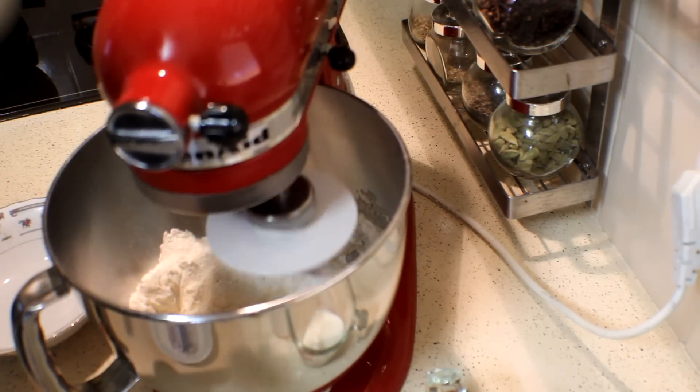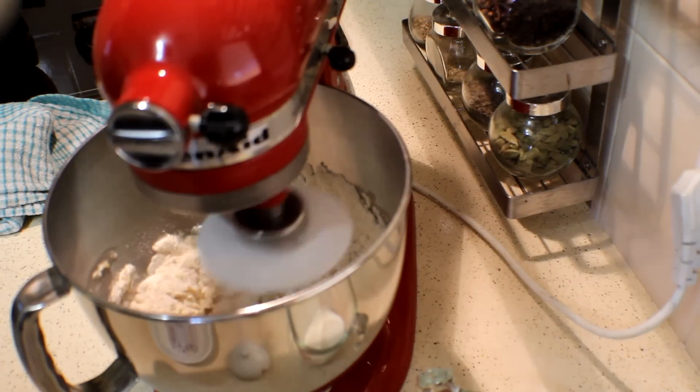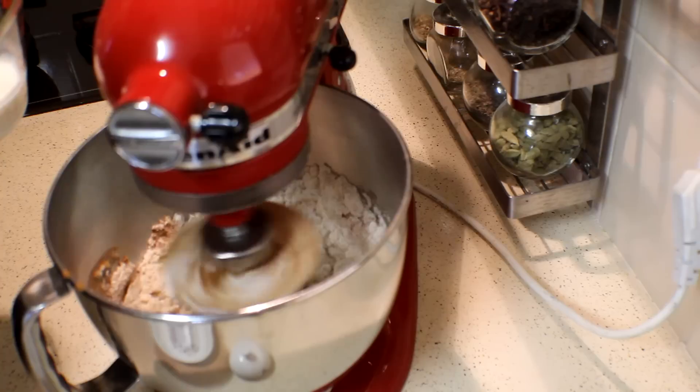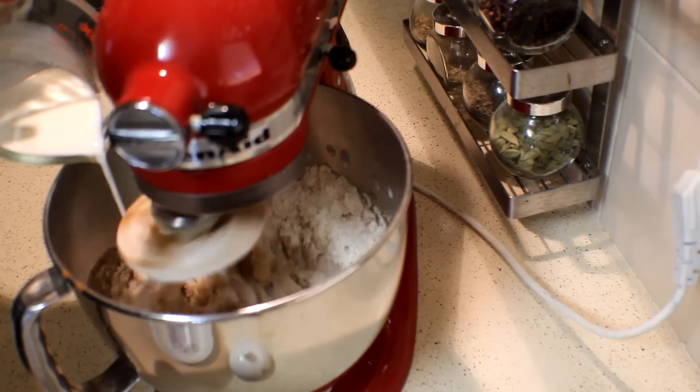Add the salt into the flour mix now. Add a teaspoon of cinnamon. And start adding milk little by little until it becomes a soft dough.